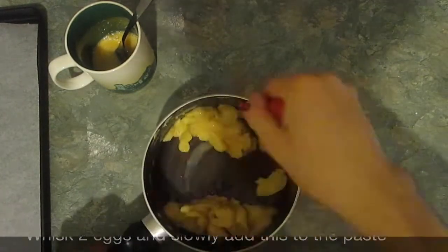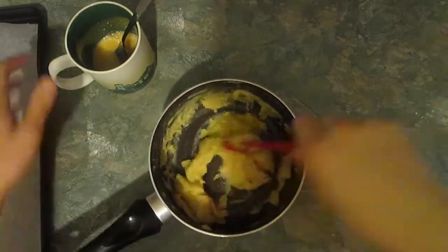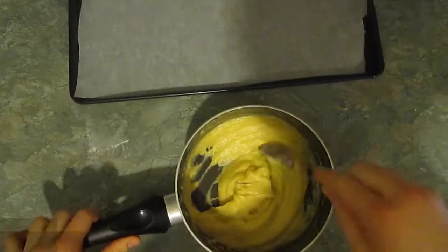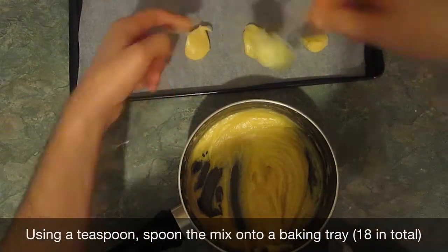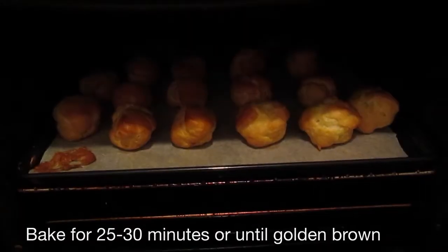Gradually add the eggs to the paste. At this point you don't want to make an omelette, so make sure that it has cooled enough. Keep stirring the mix until you have a thinner paste, then use a teaspoon to make 18 blobs of pastry onto your baking sheets. Put this into the oven for 25 to 30 minutes until golden brown.